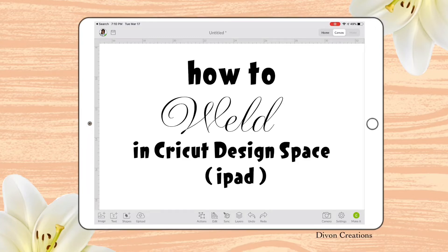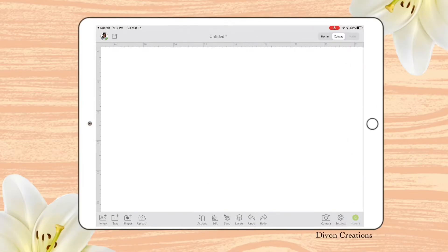Let's learn how to use Weld on Cricut Design Space on your iPad. Weld is a way to fuse or join letters or shapes together permanently. Please keep in mind that when you use the Weld feature, it cannot be undone once saved to your cloud. You can always use the back button as long as you did not save it and come out of Cricut.